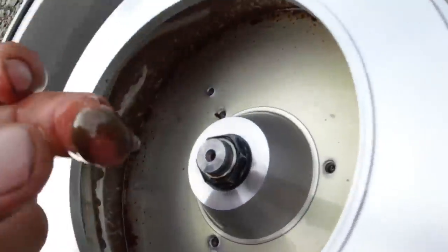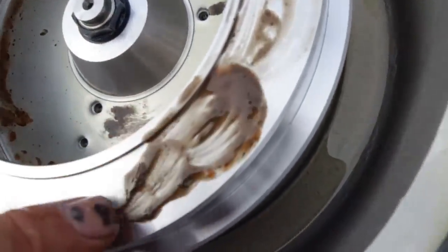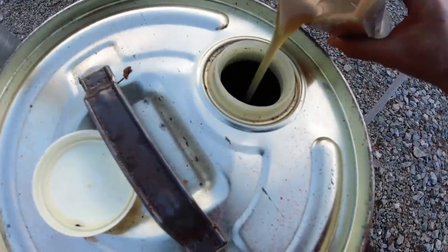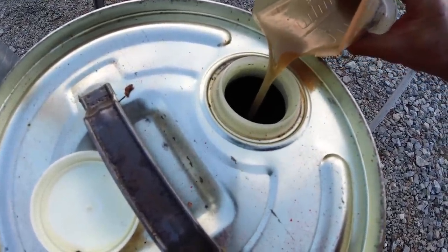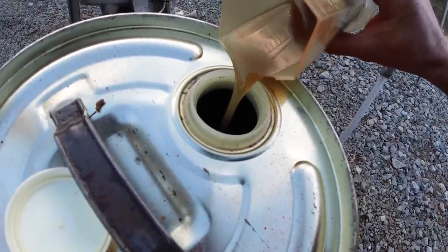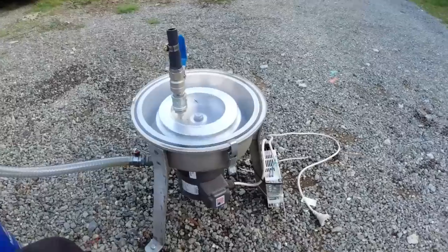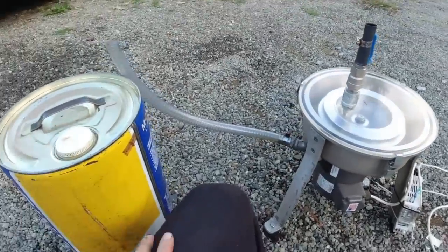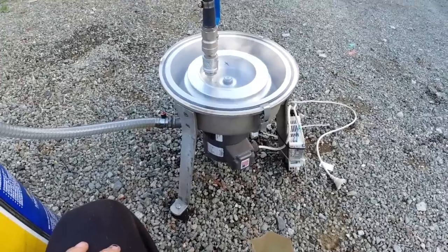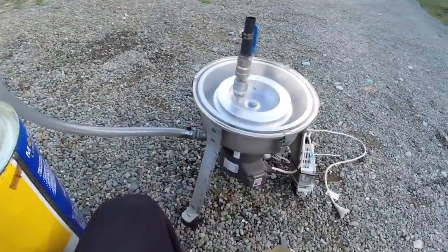Yeah, I'm quite impressed with that. Let's have a look and see how clean that is. That's looking pretty clean. There's no bits in it, but there's a bit of moisture in there still — I think you'd probably have to heat it up to get that out. It's definitely got its place. It's ideal for cleaning up oil like that from a hydraulic tank in an old machine — get all the bits out and put it back in. But I wouldn't reuse that in a $10,000–$20,000 machine; it's okay in an old tractor.